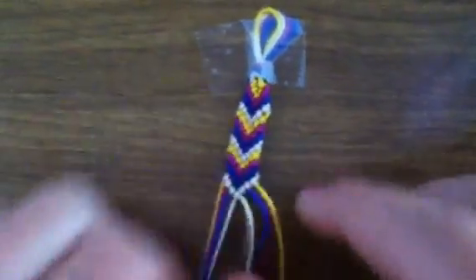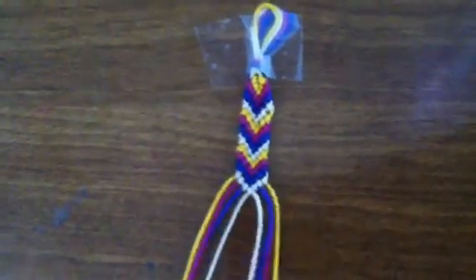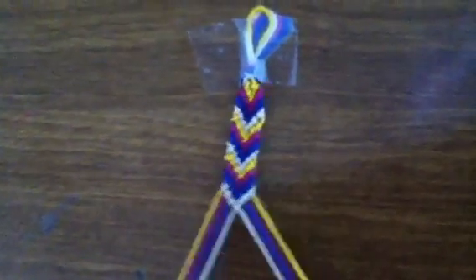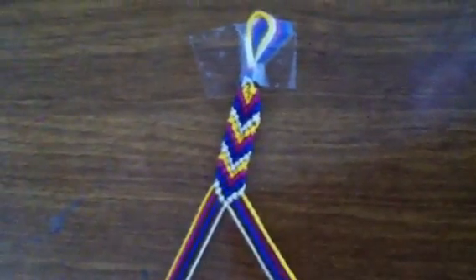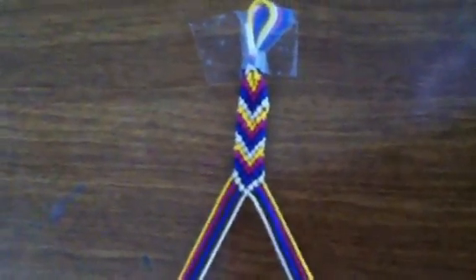You divide up the string so that there's one of each color in each section, and it's in order. I've already started this, but that's how you set it up.